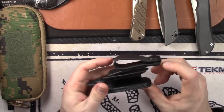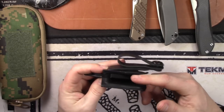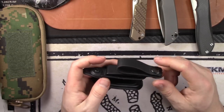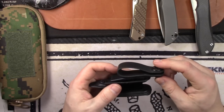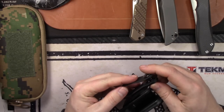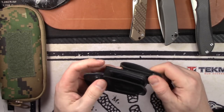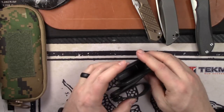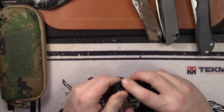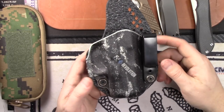The Raven Concealment Vanguard 2 is basically a trigger guard with a soft loop. It works for any double-stack Glock — 17, 19, 26, any 40 caliber — except the 43 and 42. The soft loop clips onto the trigger guard; when you draw, the loop keeps it on your belt. Very minimal holster. Selling for $17. Next is a Stealth Gear appendix carry Revolution Series holster for the Glock 26 — $30, normally about $60 on their site.